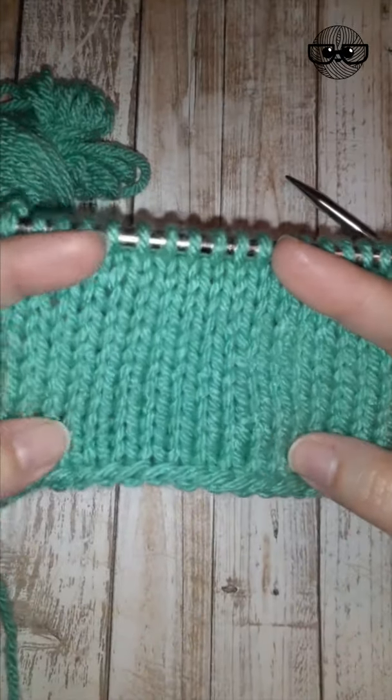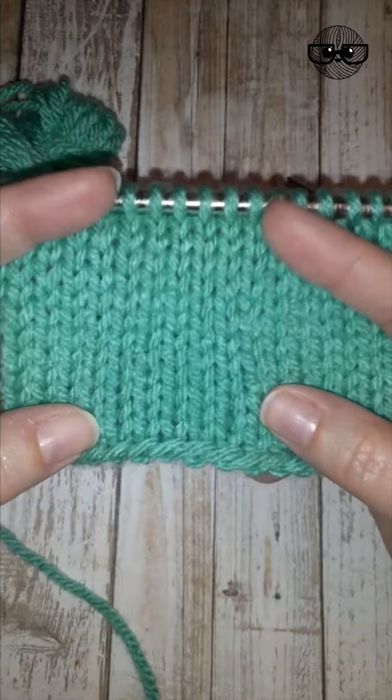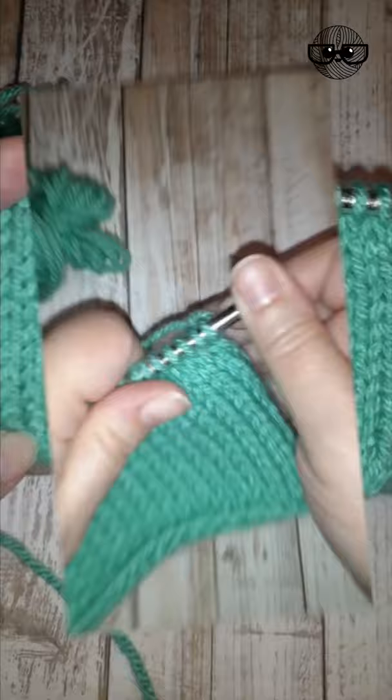Stockinette stitch is a fabric that's made up of two rows of knitting. You knit on the right side rows and you purl along the wrong side rows, and that produces a fabric that looks like a bunch of little V's in rows and columns. So every right side row you're just going to knit.